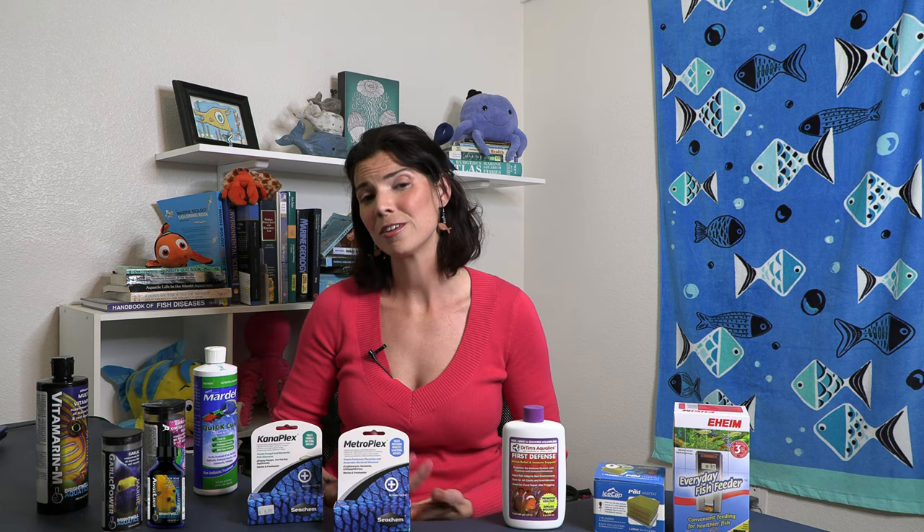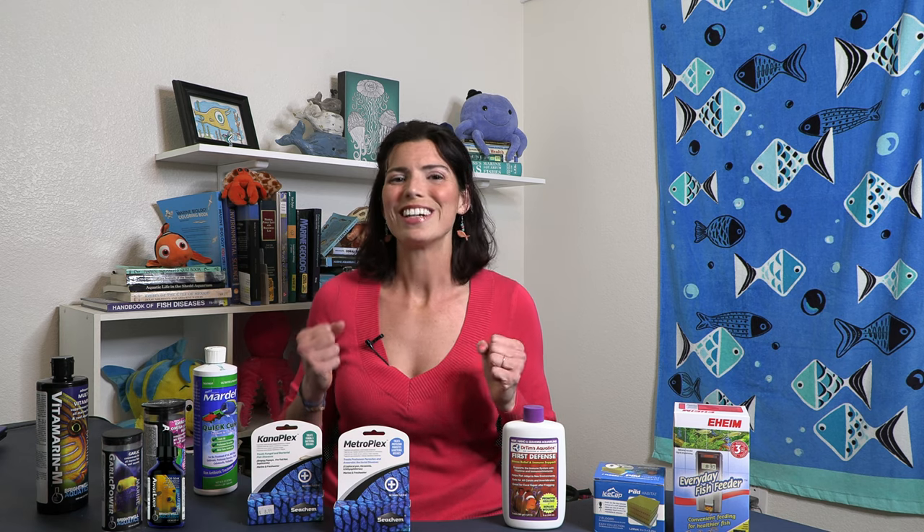They can be picky eaters, which means they might not necessarily want to eat what you offer. We talked about the Mysis — a lot of picky eaters will go after Mysis right away. There are also a couple other products you can use. One of them is garlic, which acts as an appetite stimulant — it just kind of makes them hungry. The next product is Brightwell's Angel Elixir, and it's supposed to be really good at helping to entice those finicky picky fish and get them eating. So give both of those a try.